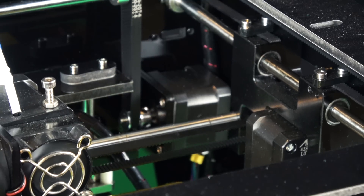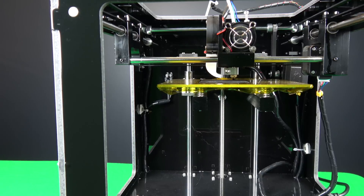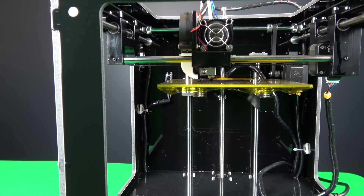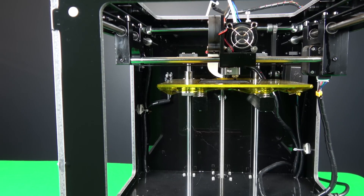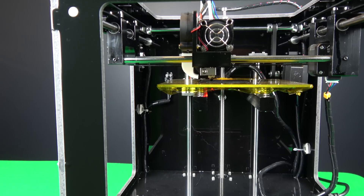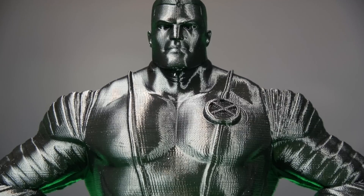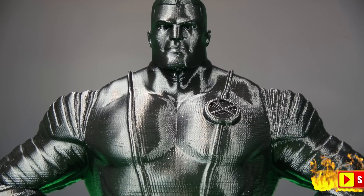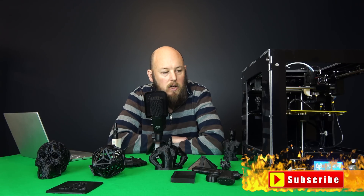I am actually really surprised — I thought this was going to be a negative review, but as you can see from all of the prints, it's not too bad at all. Obviously it's not going to be in the realm of Zortrax or Ultimaker, but for 300 bucks you can't really expect that. For the price point, I think it's excellent for newbies who want to get in and don't want to spend too much to see if they like it, or those who already have a printer and just want a backup for printing spare parts.